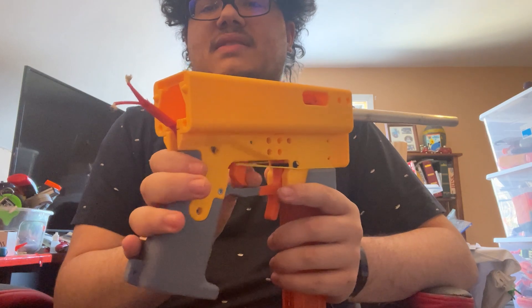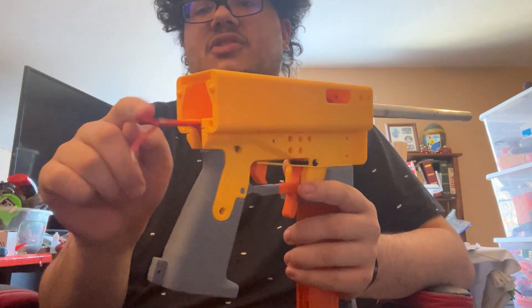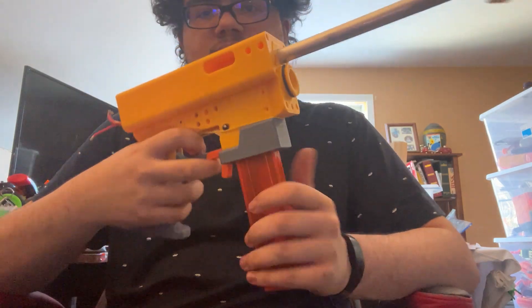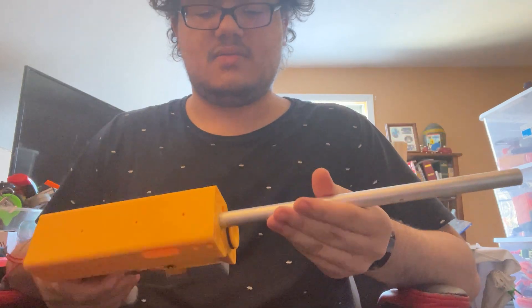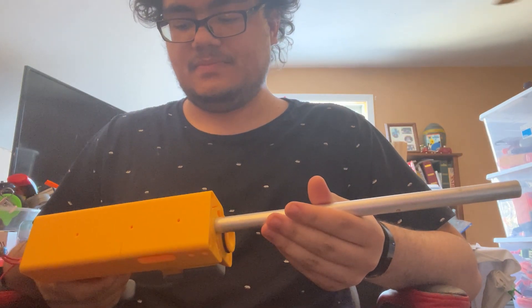And then all the trigger is, is a switch. Prints for the AEB are going pretty well.